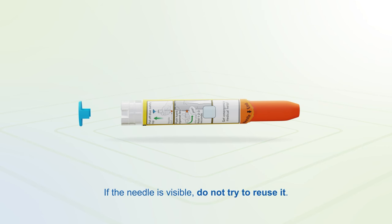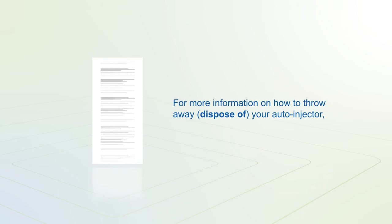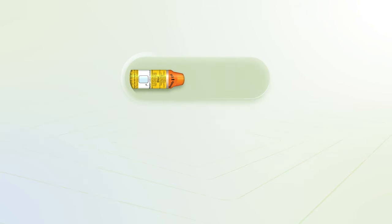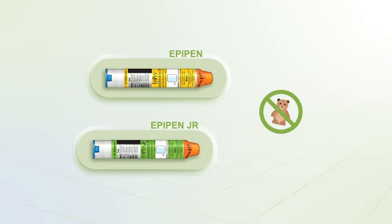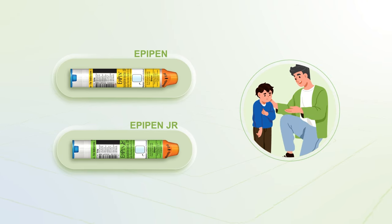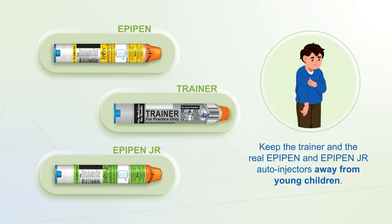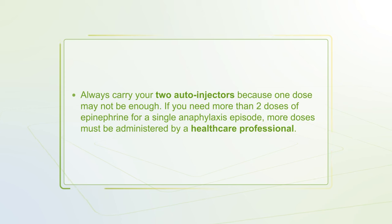If the needle is visible, do not try to reuse it. For more information on how to dispose of your auto-injector, see the section on disposing of an expired, unused, or used EpiPen or EpiPen Jr. in the patient information leaflet. The real EpiPen and EpiPen Jr. auto-injectors are not toys. Use by young children should be supervised by an adult. Keep the trainer and the real EpiPen and EpiPen Jr. away from young children.